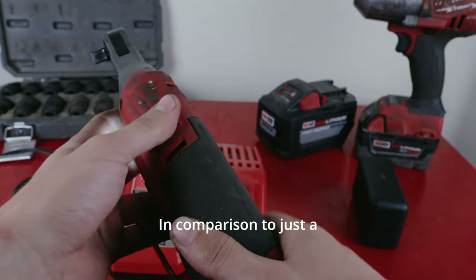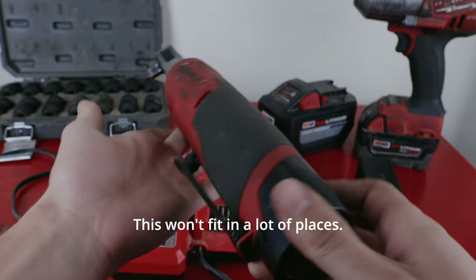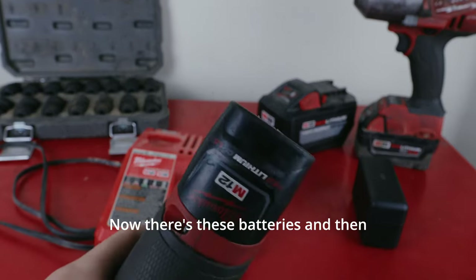I can't imagine one person needing more than this battery charger. I don't like how big around the ratchet is in comparison to a plain ratchet that's really thin — this won't fit in a lot of places. Also, at least with current technology, we don't have a flex head.